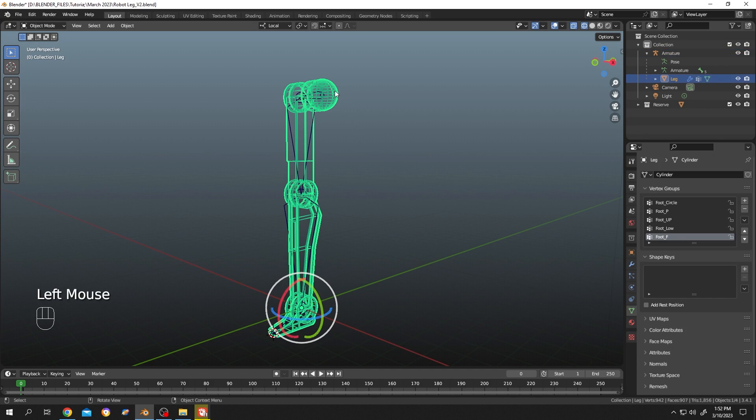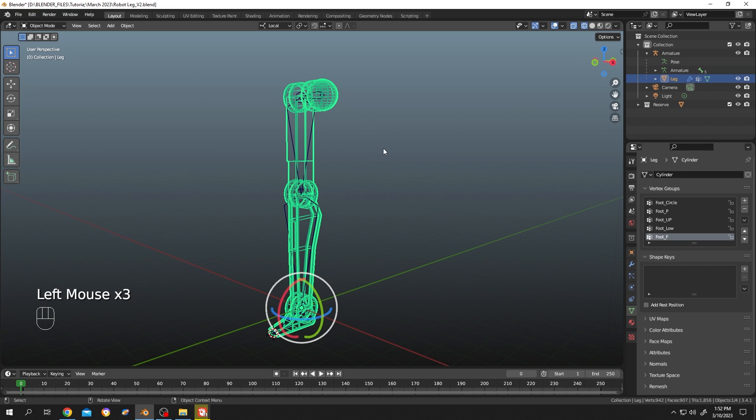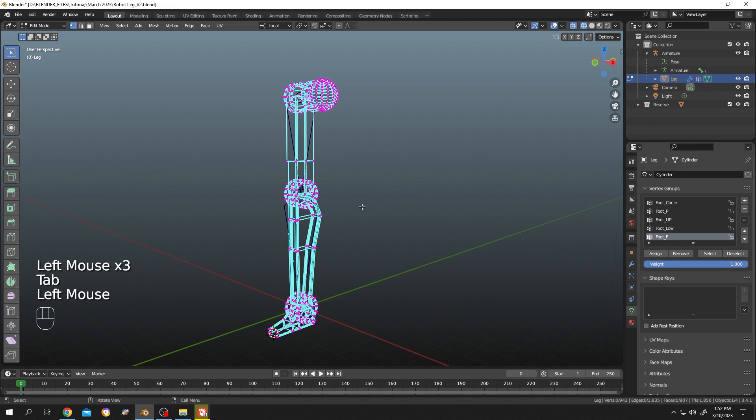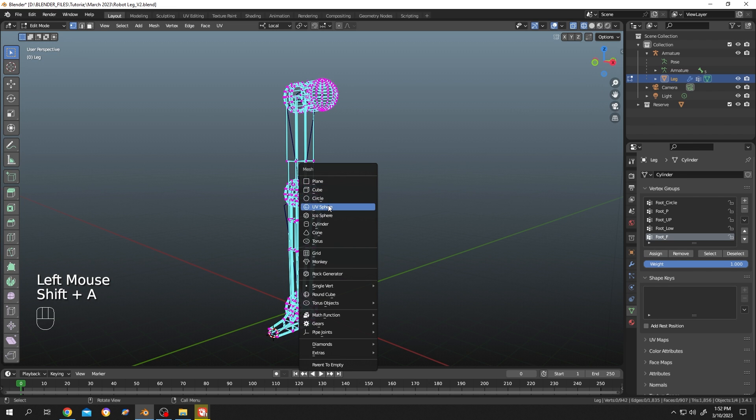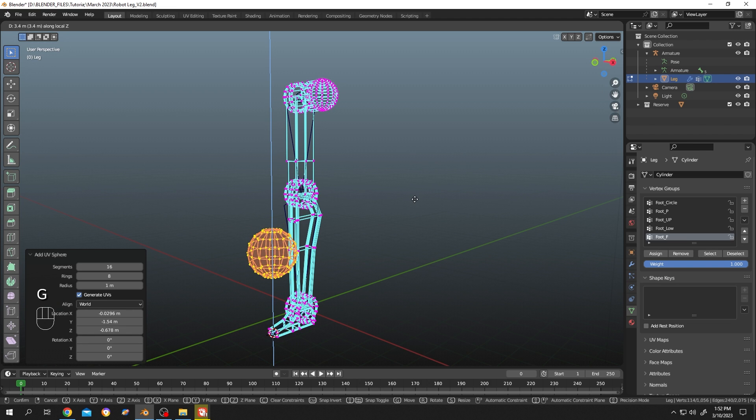As you can see, we have a simple mesh and our armature. Let's select the mesh, tap to edit mode, and add something. Shift plus A, let's add a UV sphere and position it wherever you want.